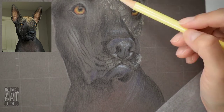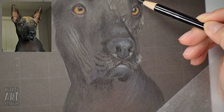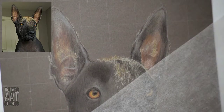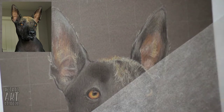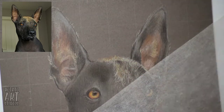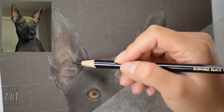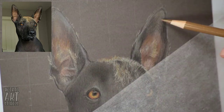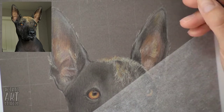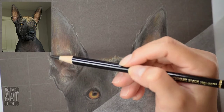I had a bad habit of ignoring ears during the beginning of my art journey. If you look back on my old Instagram posts, the majority of the portraits I drew didn't have enough ear detail, because I usually focused so much time on the eyes of whatever pet I was drawing and then completely neglected the ears. In this drawing I was trying to be mindful of that and put more effort into the ears so they were as developed as the rest of her face.